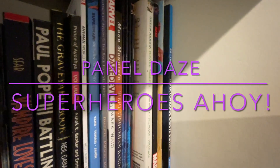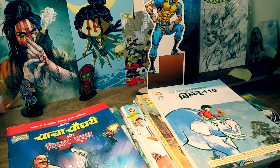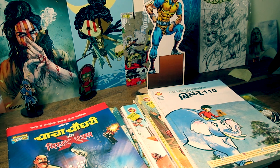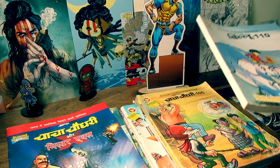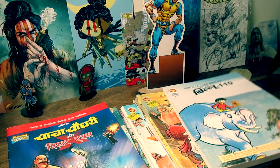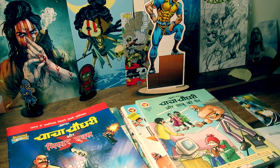Welcome back to Panel A Superheroes Ahoy. My name is Tushar. I am making a video — for many days I have released some of the Diamond Comics from my shelf and revisited them.